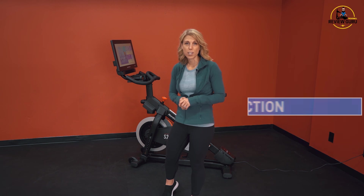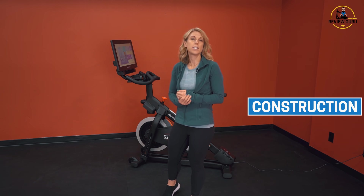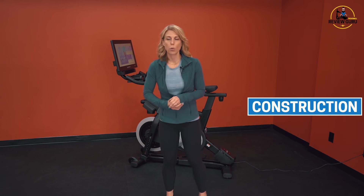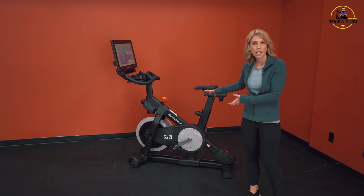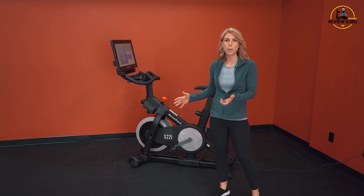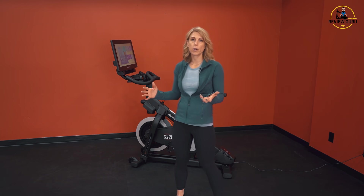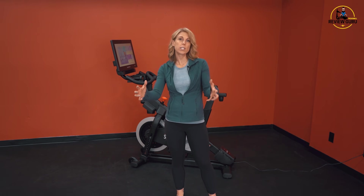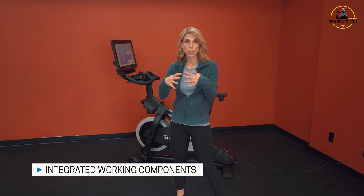Today we're going to review the construction of the S22i and some of the different components and how they work together to make this a really impressive bike. One thing I really like about the geometry and design of the S22i is you can tell this bike has been built from the ground up to do very specific things, as opposed to some cycles that look like a good spin bike but just have a screen mounted on the front. This one has a lot of integrated components that work together.